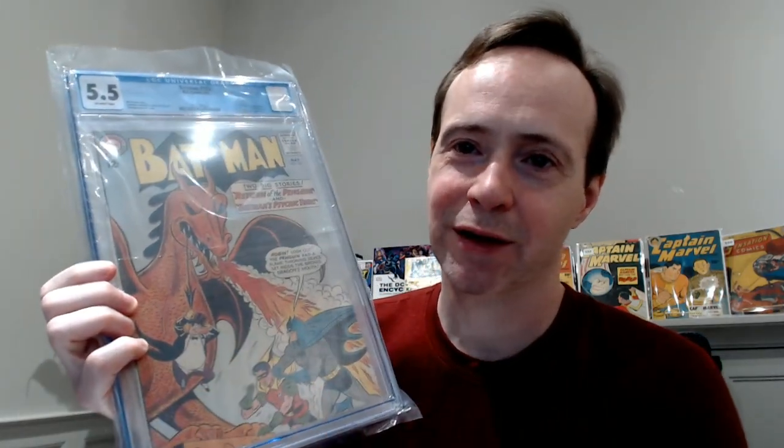This is Batman 155. This is a major key for the Silver Age — the first appearance of the Penguin in the Silver Age. It's a cool cover, it has a dragon, and it's just great. I really like it, and it's a reasonable grade. This is usually a pretty pricey book, but actually one of the more affordable ones of the first Silver Age appearances. I always liked the Penguin.